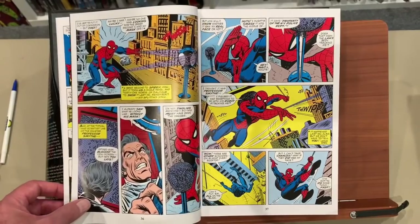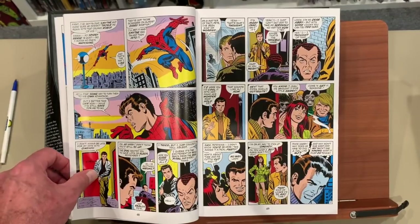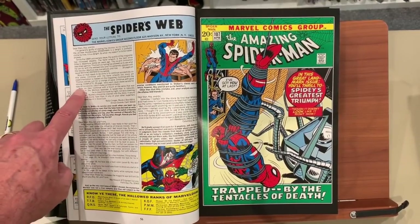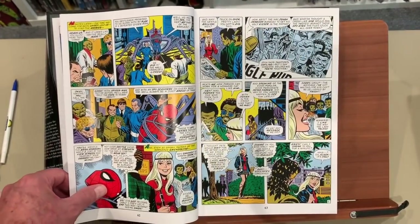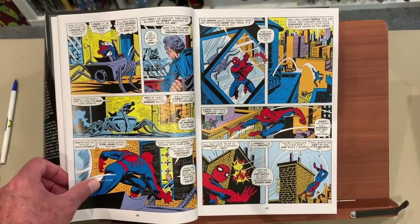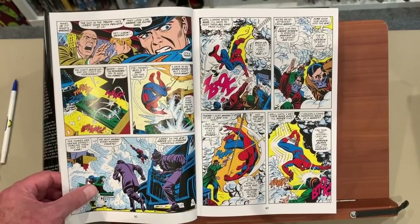Before we get to the first really meaty book — there were three books in this run that were remarkably different for the time period. Here we have the letters page, which is really cool. Here's Gwen Stacy, and at the time this is who Peter Parker was seeing in this time period, which is of course what makes what comes up such a big deal.